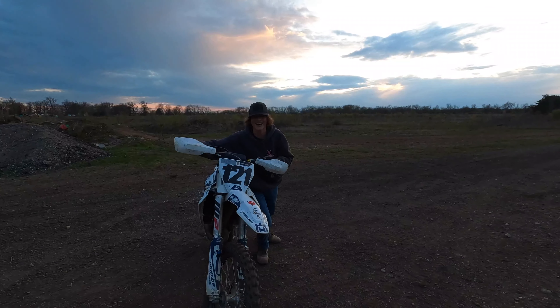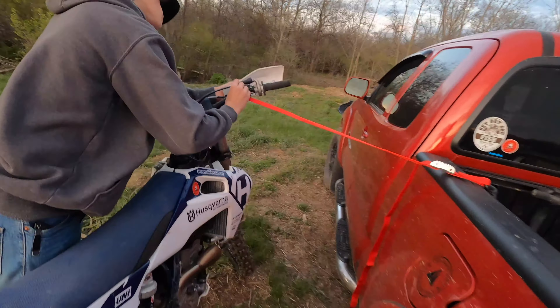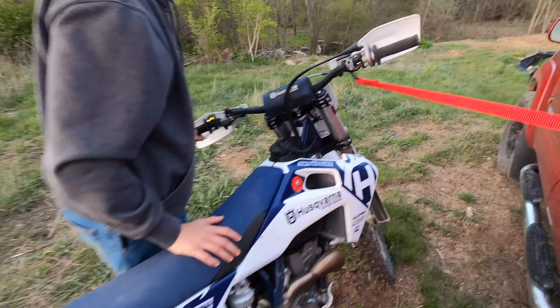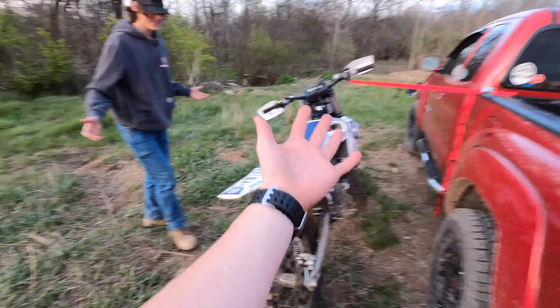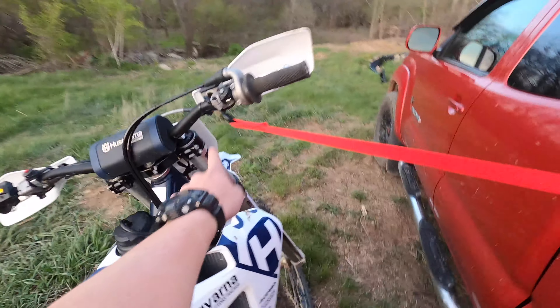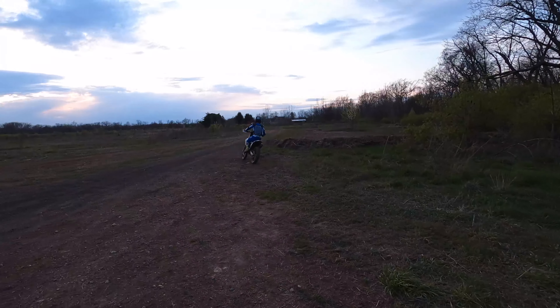Oh no, I forgot the stand. It's like I'll be leaning her up. Would you look at that — dude, it's genius. Do you ever forget your triangle at home? Use your tie-down, hook it up to the handlebar. Dude, that's genius.